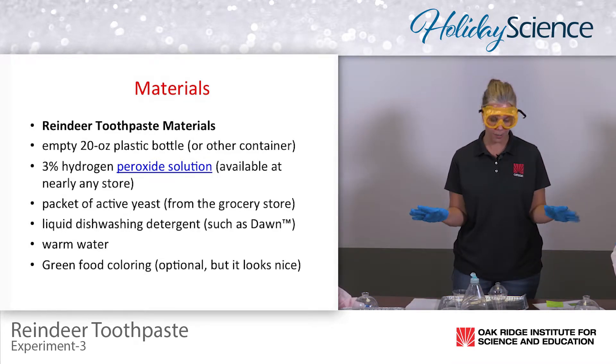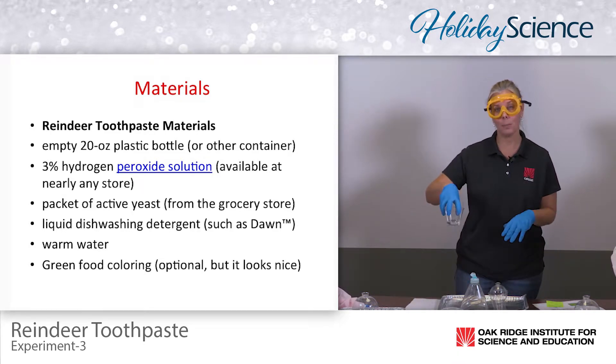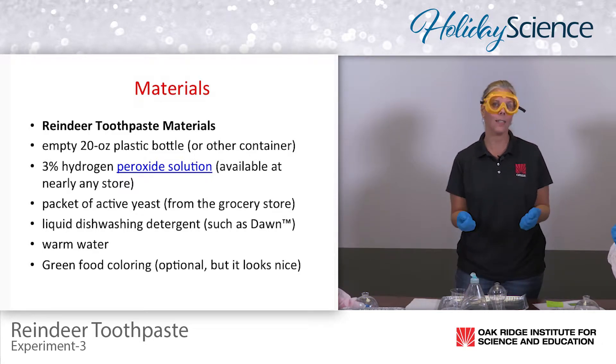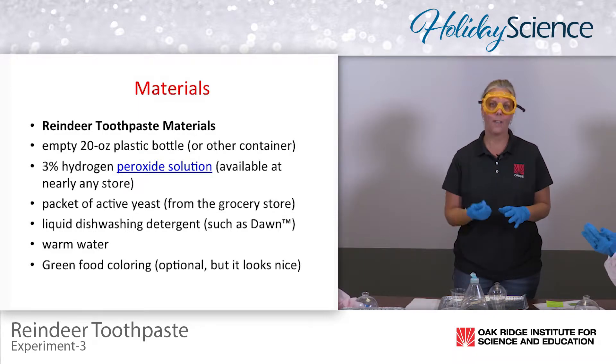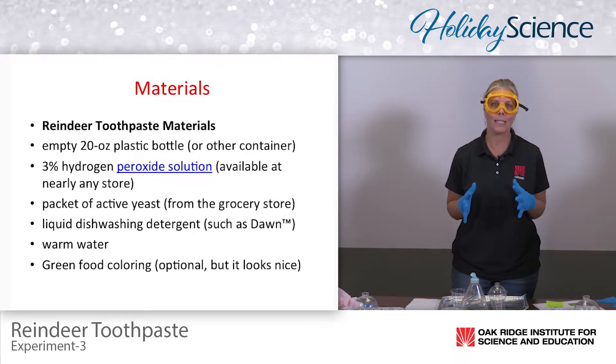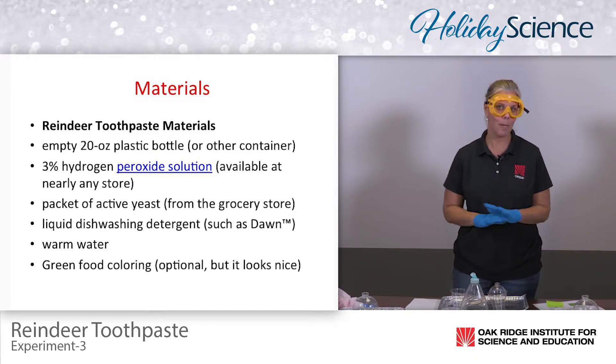Have all the materials ready for students in front of them. I even have the three tablespoons of water already prepared, because if you have anywhere between 20 and 30 students measuring out three tablespoons of water per student while they're waiting for the experiment, they're going to get a little bit restless. So it's always best to have as much already prepared as possible.